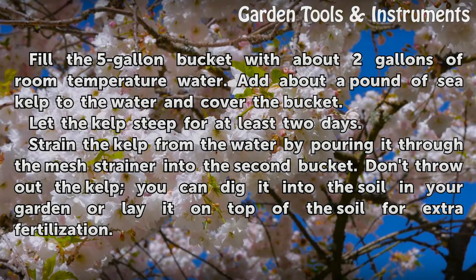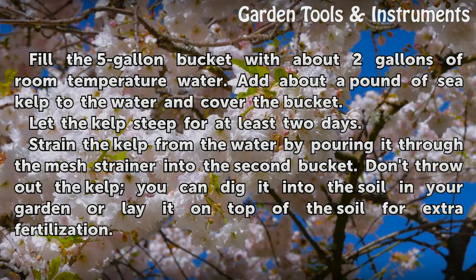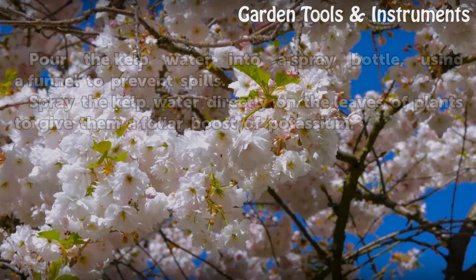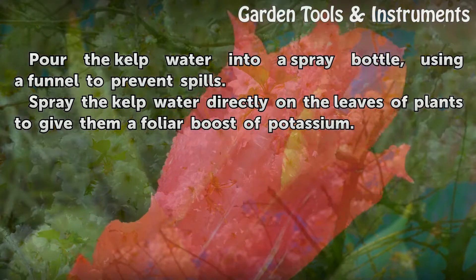Strain the kelp from the water by pouring it through the mesh strainer into the second bucket. Don't throw out the kelp — you can dig it into the soil in your garden or lay it on top for extra fertilization. Pour the kelp water into a spray bottle using a funnel to prevent spills.